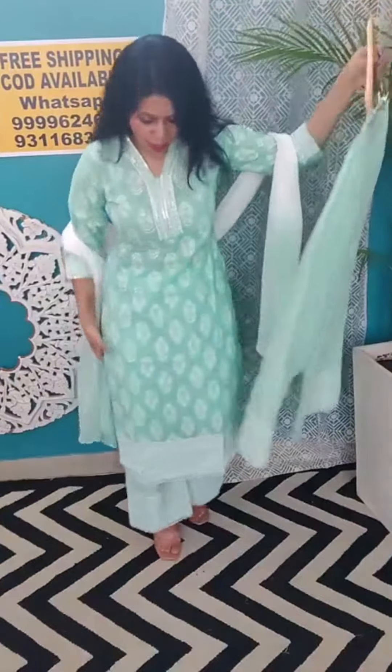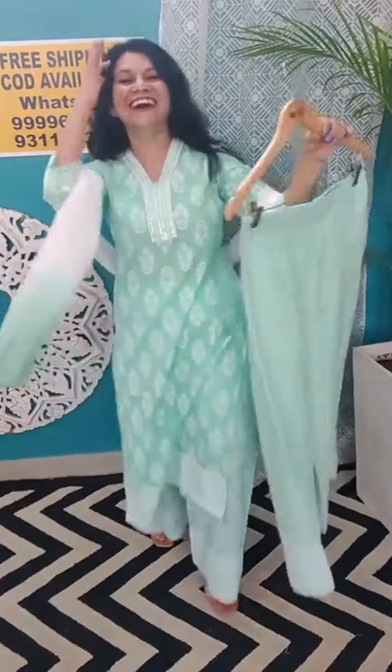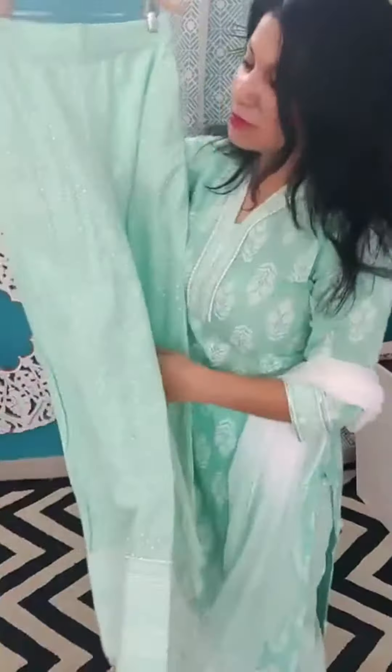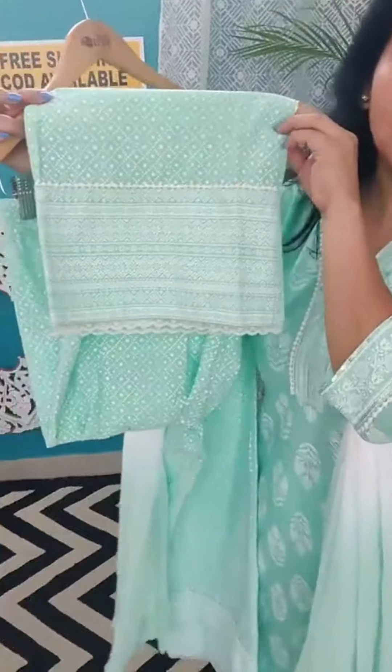It has a palazzo bottom — palazzo shape mein. Pranko also likes it, usne bola ki bahut acha lag raha hai. Spring green color acha lag raha hai. See, that's the bottom.